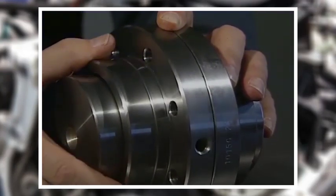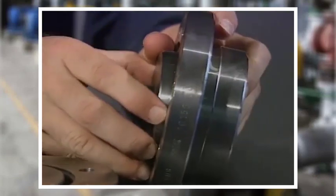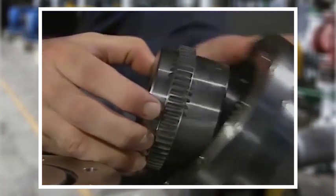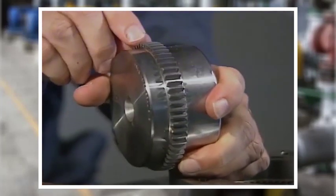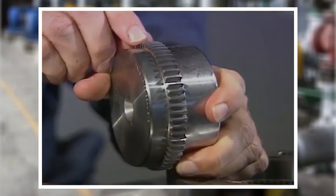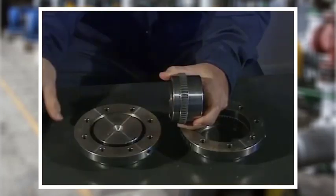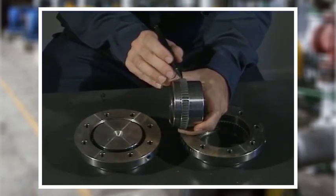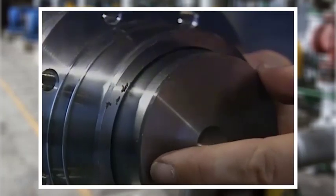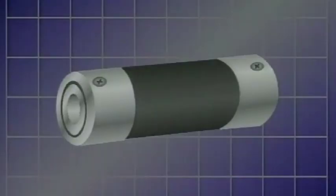A gear coupling with shear pins is used as a torque limiting device. Many gear couplings allow one full degree of misalignment. To allow for greater misalignment, some manufacturers curve the teeth — depending upon the curvature, as much as three degrees of angular misalignment are possible. Some manufacturers also provide gear couplings with wider teeth; the wider the teeth, the more end float the coupling can accommodate.